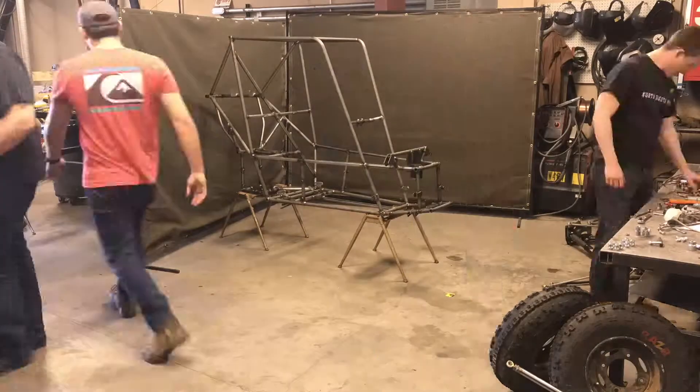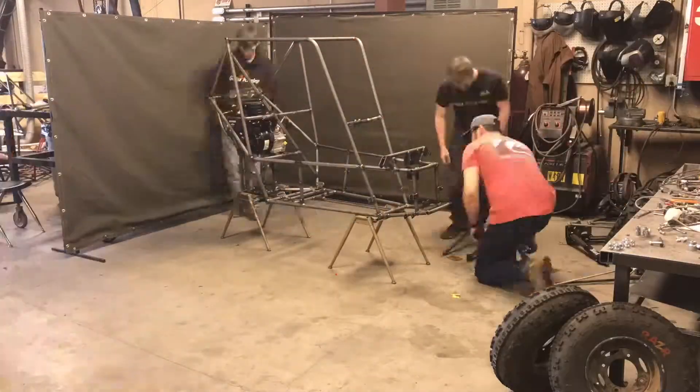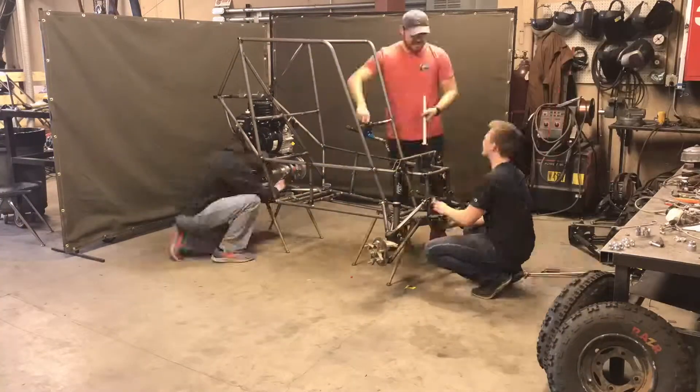Moving forward, the team plans to test and tune the car until competition on May 19th in Gorman, California. The team is looking forward to the competition and is eager to see how the car performs.